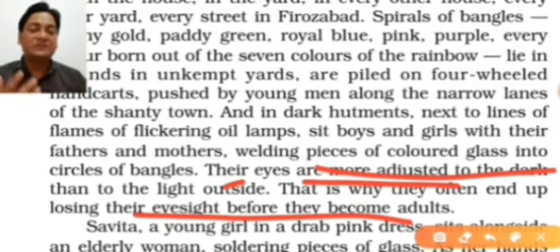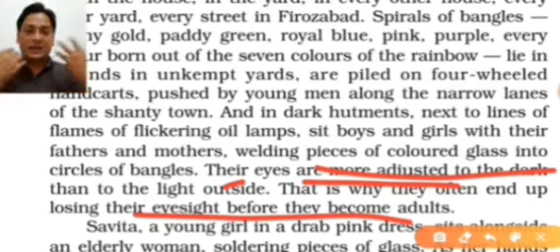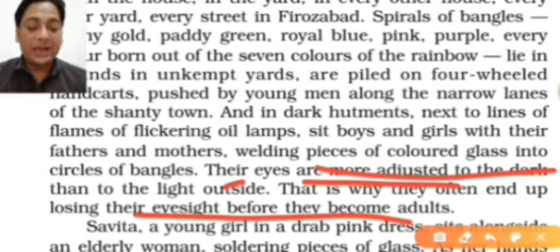Sometimes people get injured while doing this work — it is very harmful for their eyes because there is a shower of sparks as well as smoke. The smoke ruins the lungs and internal organs, while the sparks harm their eyes. The same thing happens while polishing the bangles — the smoke and sparks really harm their eyes.